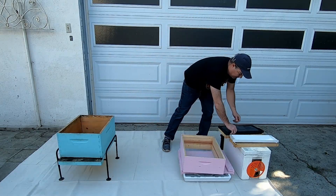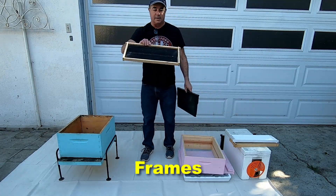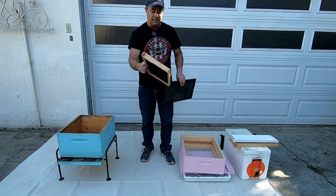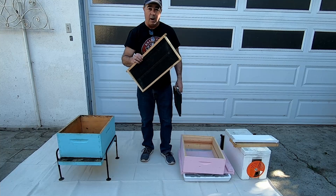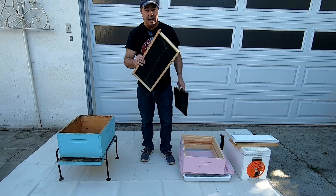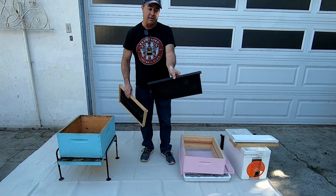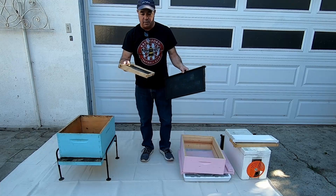Inside your deep you're going to have frames. This is a frame — it happens to have a plastic foundation in it, which is what the bees build upon. Some people use wire and wax; I don't have those. This is an all-plastic frame. Some people like these because they're very strong. Your choice — whatever you're comfortable with.